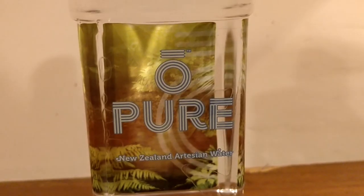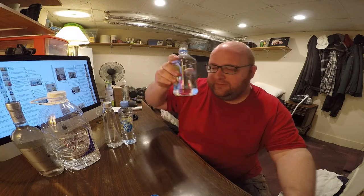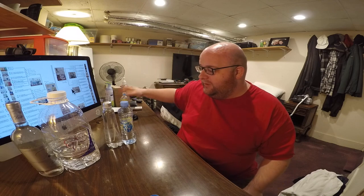They use like a thinner plastic, but it's not terrible though. So for these two, I think that the New Zealand water tastes better. I think it just comes down to the thicker plastic. This has more of a soft taste to it. In my opinion, this one is better. So this is the first winner of the night.